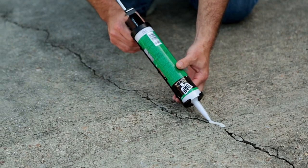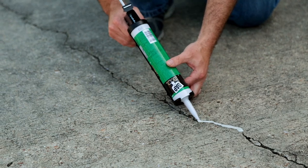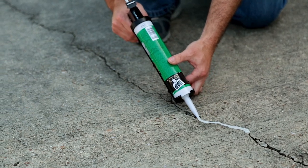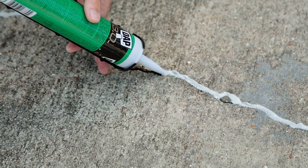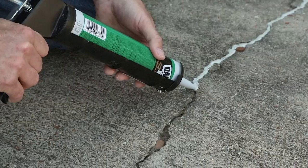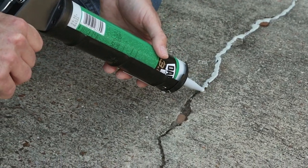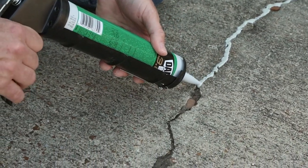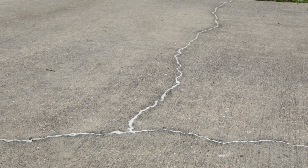It provides a permanently flexible 100% waterproof seal that expands and contracts with material movement without cracking or shrinking. And because it's self-leveling, you don't need to tool it — you just apply it with a standard caulk gun. DAP 3.0 Self-Leveling Concrete saves you time. It can be applied in extreme temperatures from 20 degrees to 120 degrees, and it's rain ready in 3 hours and paint ready in 1 hour.